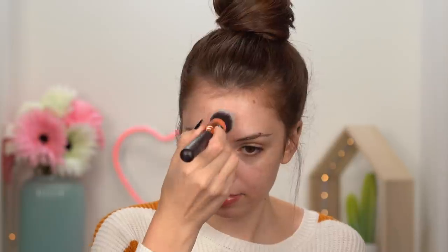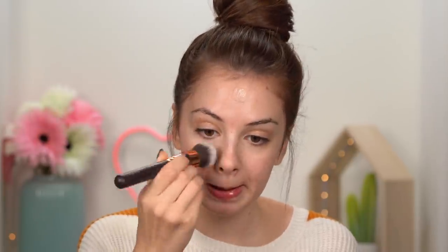Some lip balm on my lips before we get started. I haven't styled my hair in a messy bun for so long — it's probably been a couple of months. Let me know down in the comments how often you wear your hair in a bun. Starting off by priming the face, I'm going to use the Laura Mercier Foundation Primer and apply it on my face using a brush.